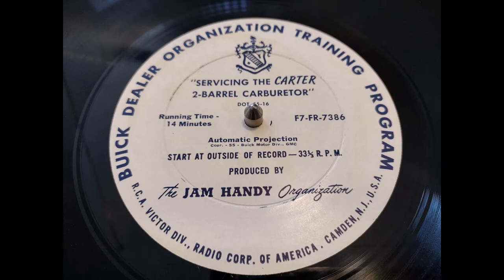The new Carter WGD carburetor is a two-barrel downdraft single float type. The float bowl and throttle body are newly designed to make the carburetor a shorter, more compact unit. The Carter WGD carburetor is interchangeable with the Stromberg WW carburetor. The automatic choke and accelerating pump have linkages which are on the outside of the carburetor body. They are both simple and easy to get at for adjustment.